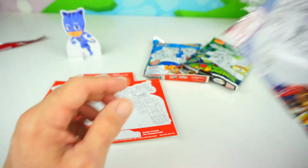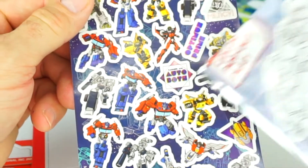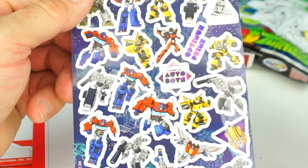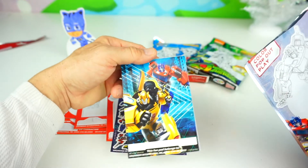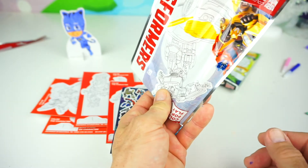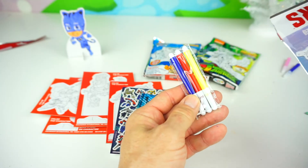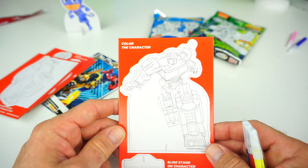We also have some stickers for the Autobots — we have Optimus Prime. And here's our notepad with Bumblebee and Optimus Prime on it. Now for colors, I'm going to guess yellow, blue, and red. Whoa, I got it right guys! Let's color in Optimus Prime!